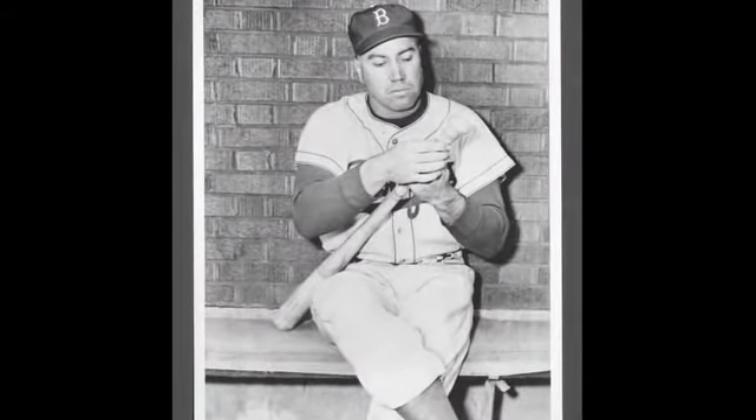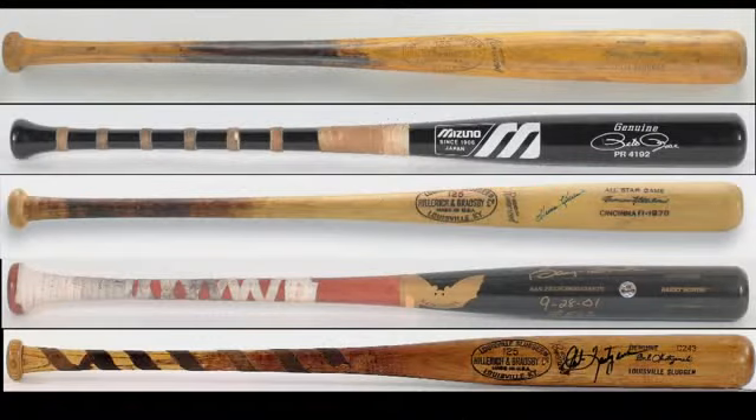Did Duke Snyder always tape the handles of his bats? No. But when you find evidence such as this, it adds one more layer that the experts are looking for.